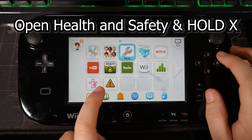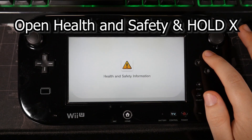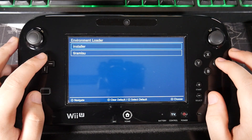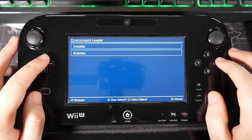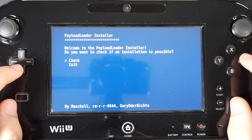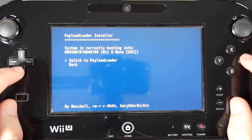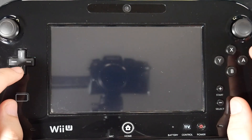It's going to say 'backing up files' and then 'preloader was successfully installed — press A to shut down the console.' Once the console shuts down and you turn it back on again, you should be able to open up the health and safety application in order to launch Tiramisu. Open the health and safety application and immediately hold down the X button once again — this should take us back to the environment loader. What we're going to do right now is make Tiramisu auto boot into its custom firmware, so it doesn't run on stock Wii U settings every time we turn on the console. Select the installer again, select check, then go into boot options and select 'switch to payloader.' It's going to say 'boot title successfully updated — press A to shut down the console.' Once it shuts down, restart it again.